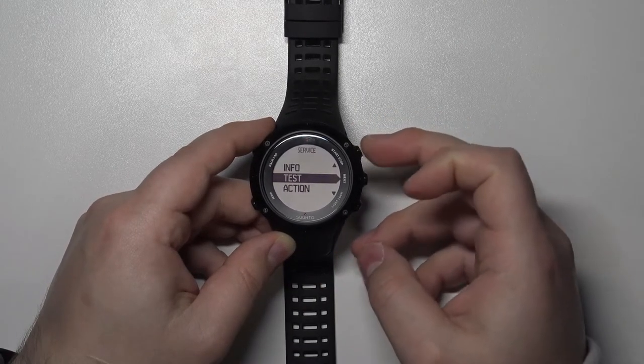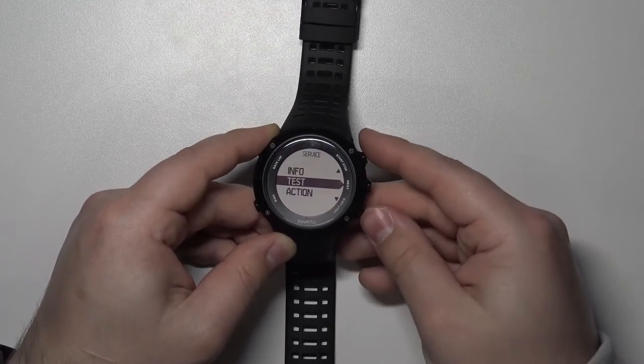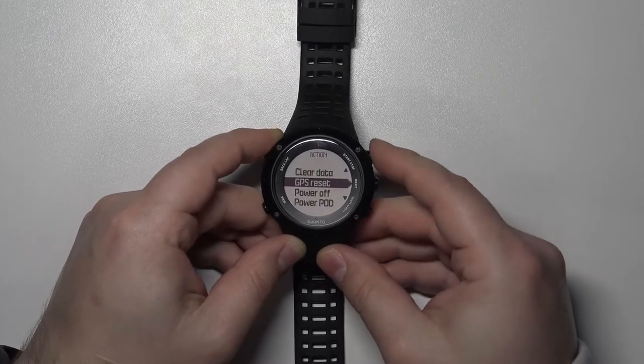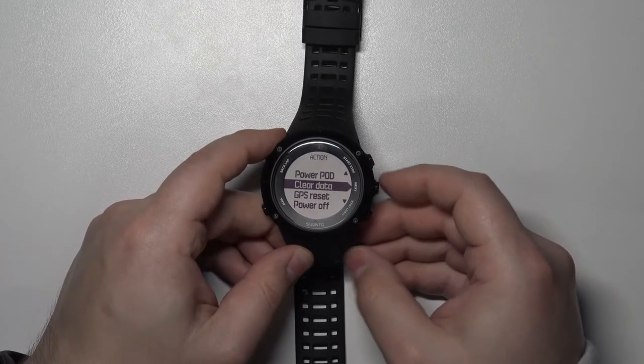To move through this menu use the Start/Stop button and Light/Lock button to move up and down. Select the option called Action and press the Next button to enter. Here, scroll up, select the option called Clear Data and press Next.